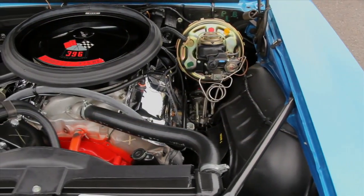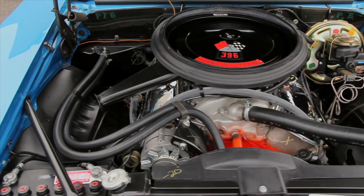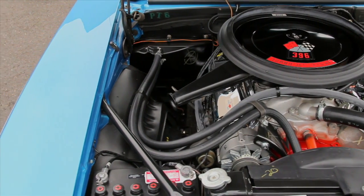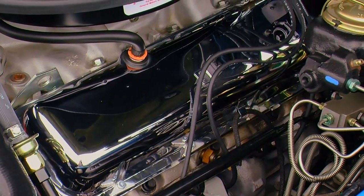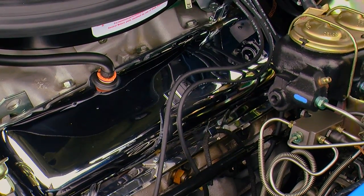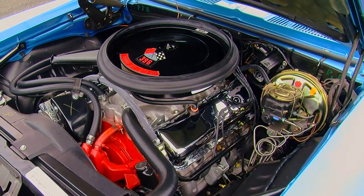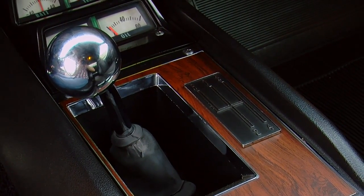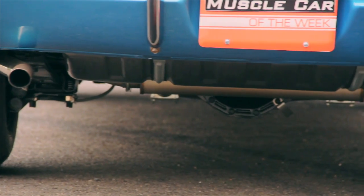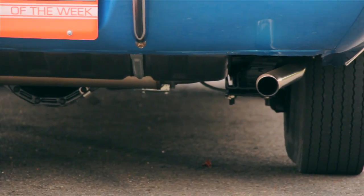According to Chevrolet literature, the aluminum heads didn't really add additional horsepower to the car, but they did make the front of the car lighter, which made it handle better, making it better suited for racing. One of the interesting things about the L89 cylinder heads is that they did have a slightly larger exhaust valve, but other than that, the castings are about the same as the regular production iron cylinder heads. In addition to that 375 horse aluminum head 396, this car has a Muncie M21 four-speed manual transmission, and behind that is a 12-bolt positraction rear axle fitted with 4.10 rear gears. So this car was meant to go.